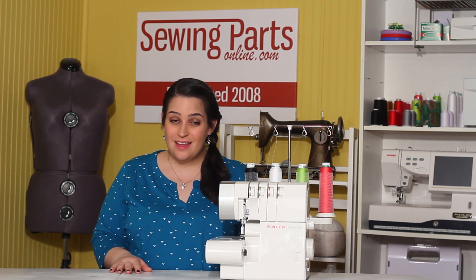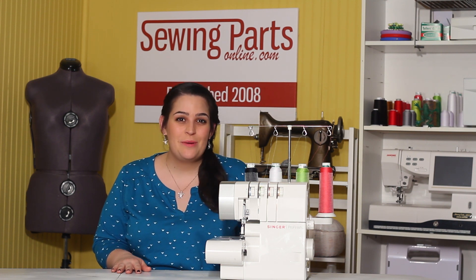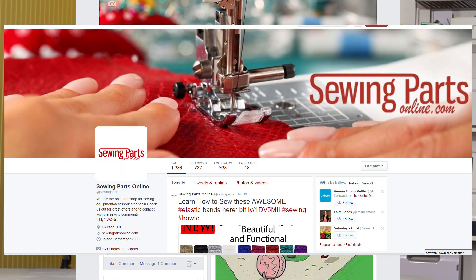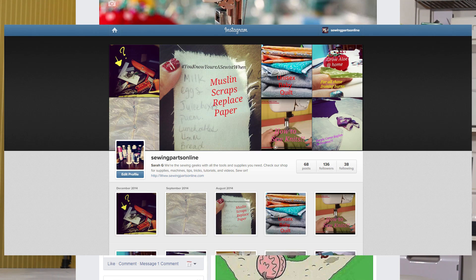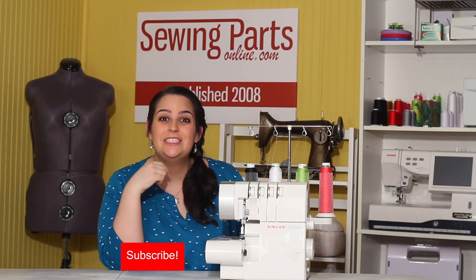I hope that this was helpful! If you have any comments or questions, be sure to leave them in the comment section below. If you want to hang out with our sewing community, visit us online at sewingpartsonline.com, on Facebook, Twitter, Google Plus, Pinterest, Instagram — we're everywhere. Be sure to subscribe by clicking that button below for next week's sewing video.